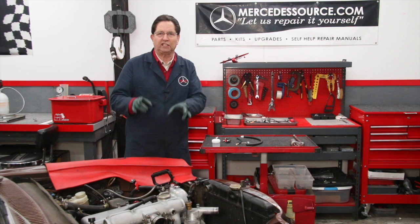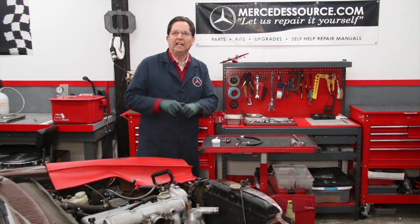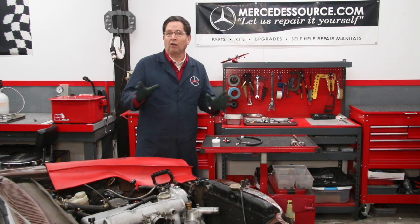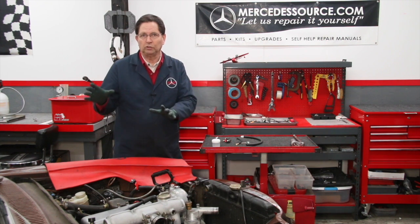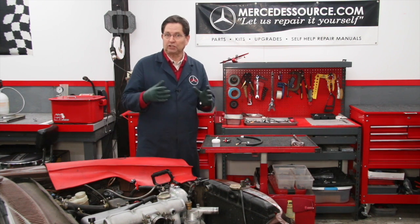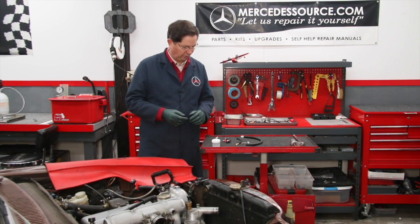This will be specific to OM 616 and OM 617 engines from the early 70s right up to about 1985. Later on, if there's enough interest, I'll do an injection pump timing kit for the OM 601, 602, and 603 engines as well.